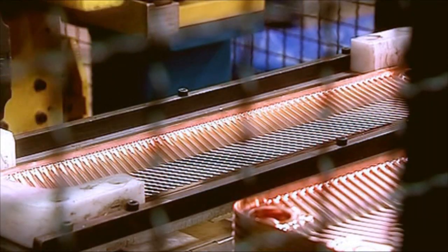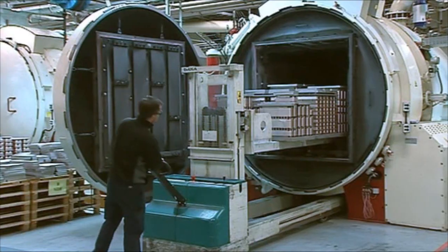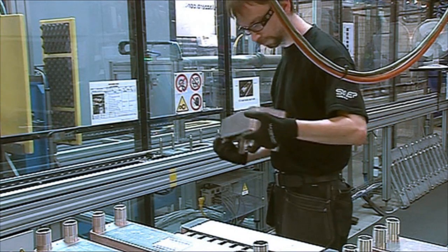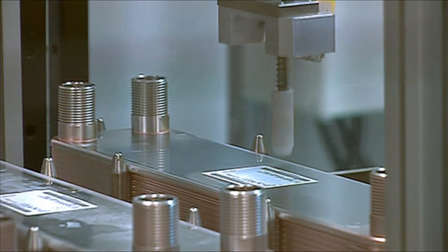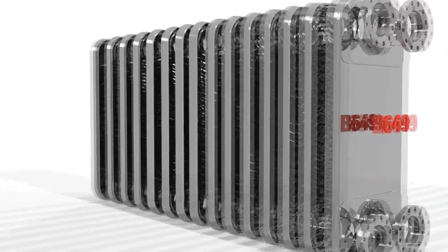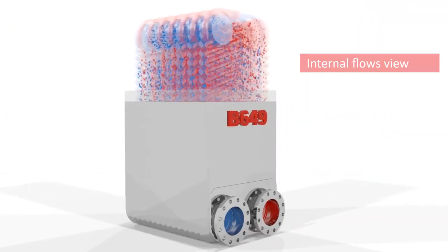A Brazed Plate Heat Exchanger, or BPHE, is a gasket-free plate heat exchanger assembled using brazing technology. This technique creates a very compact, low-maintenance and durable unit with high operational dependability. The BPHE has no loose or potentially moving parts, which makes it more reliable and cost-effective in the long run.